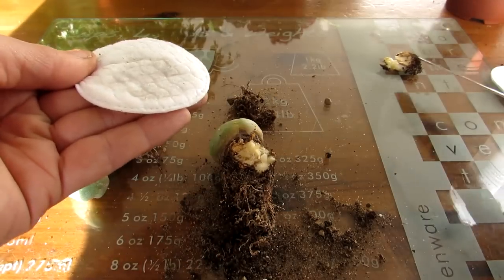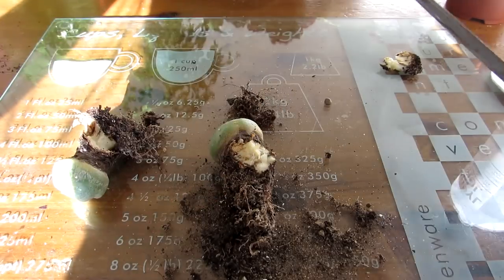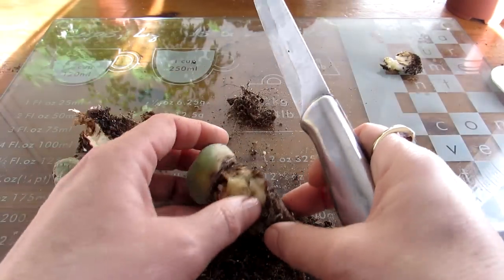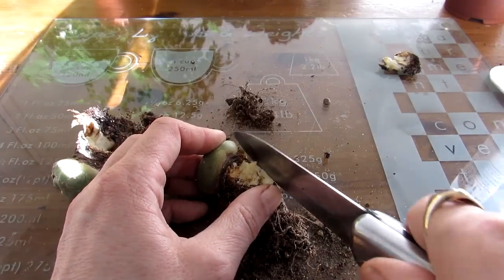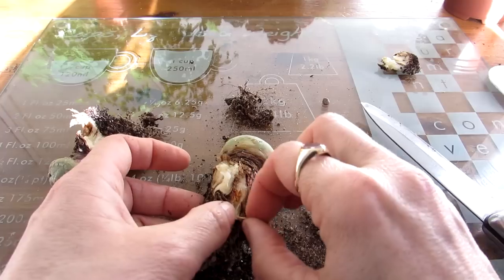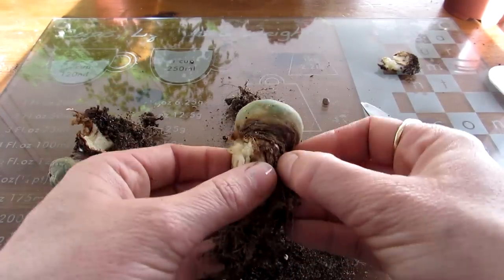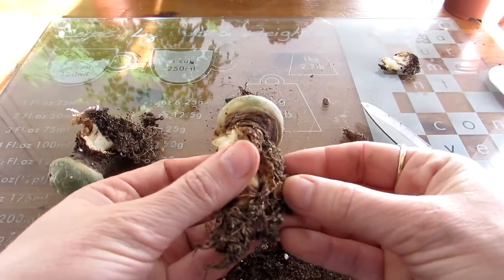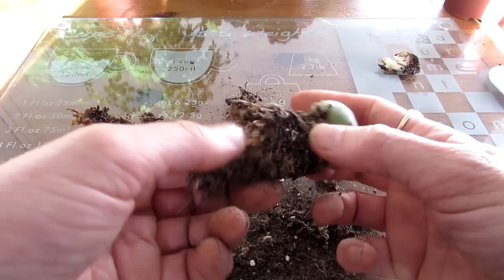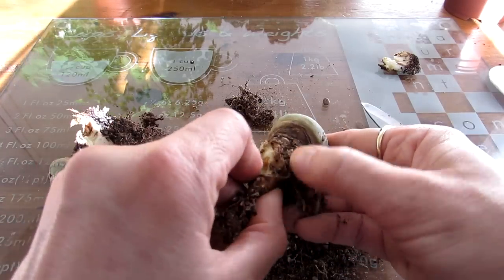Sterilize the knife each time, because if there's rot on one part and you go to cut a new clean piece you can spread it. Dispose of the old pieces. Now it's just that corner there I think. There's still quite a bit of rot — I'll do a little bit more of a cut to see how far it goes. It is normal for the orange to be there, but I'm just checking whether it's worth taking more off. That's good news — it's all hard and firm there. That looks pretty good.